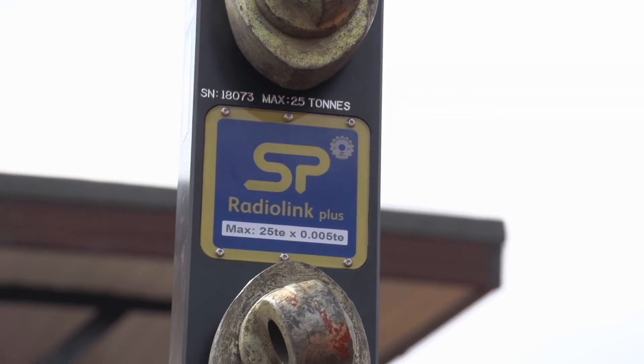I've recommended Straightpoint to several of my colleagues who have all purchased Straightpoint load cells and have all had an incredibly positive experience dealing with the company.